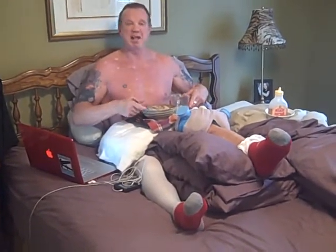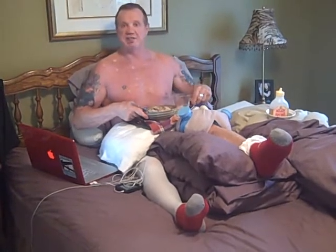You can't use too much ice whenever you hurt yourself — you really can't use too much ice. My girl Terry has made me an amazing breakfast.